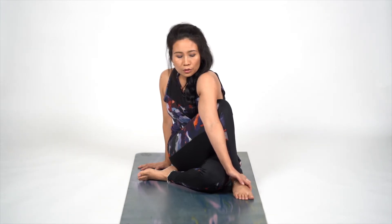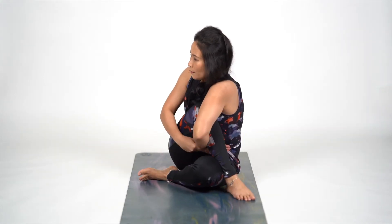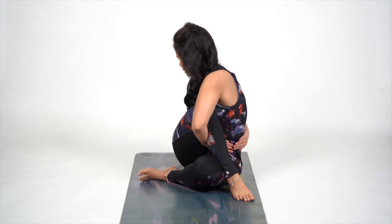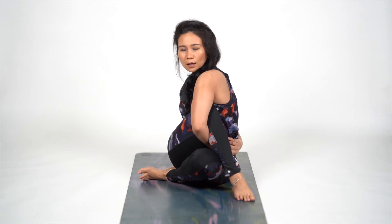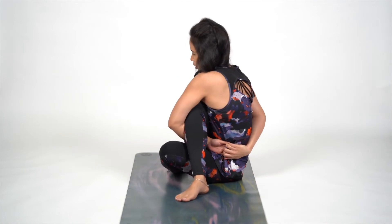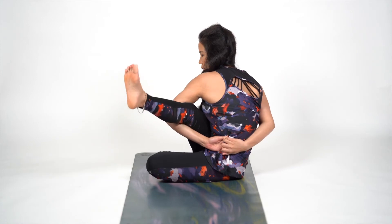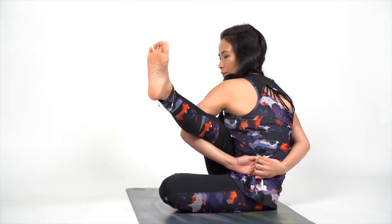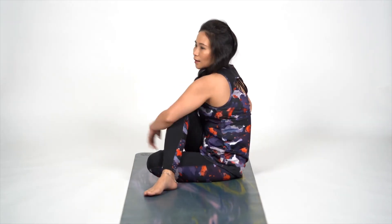Now this time we are going to tuck our hands inside. This is a little advanced. We are going to lock our legs a bit like this. We are going to lift our leg up. Very slowly release and come back. That was one of the variations of Ardhamat Sandrasan.